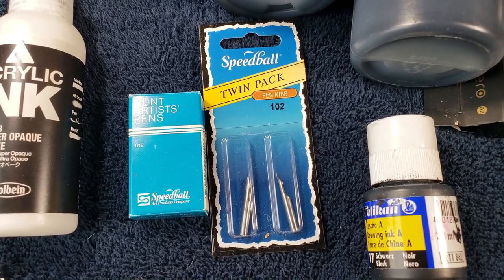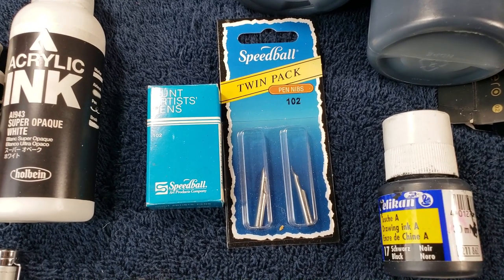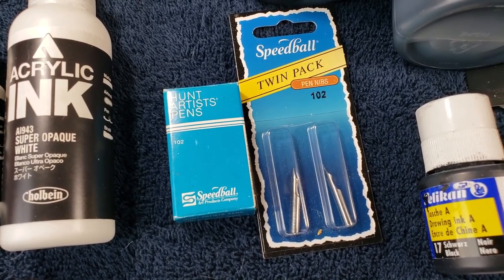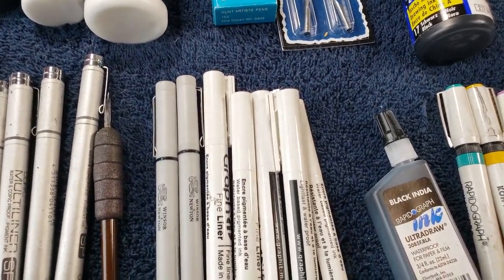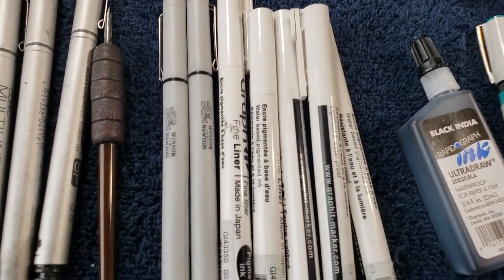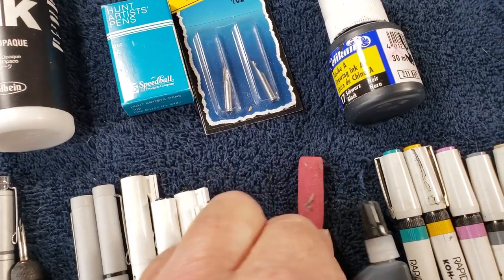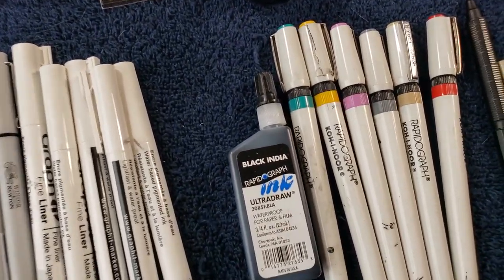I use Speedball, Croquels, and Hunt 102s — I have a whole bunch of other vintage nibs, but I won't overwhelm you with all that right now. This is a pretty simple, versatile tool that will get the job done. If you have a good nib, they're nice and sharp. I just use the brown pen holders — the little thing on it is basically a small foam rubber grip. I would recommend the foam ones; it seems to do the job.